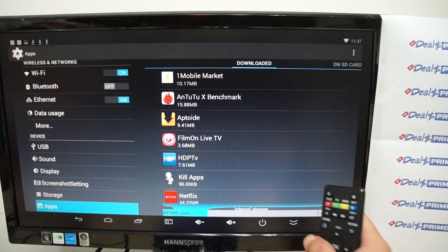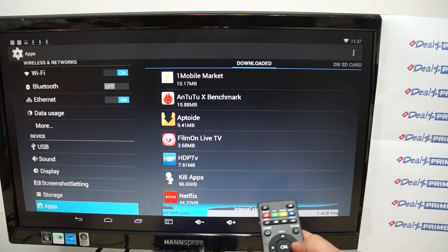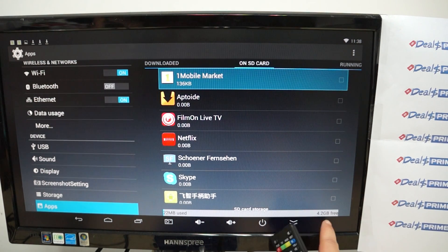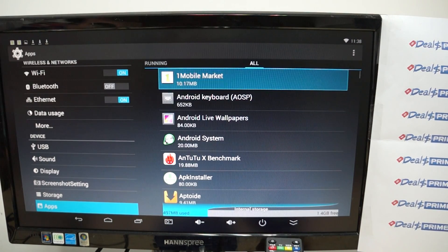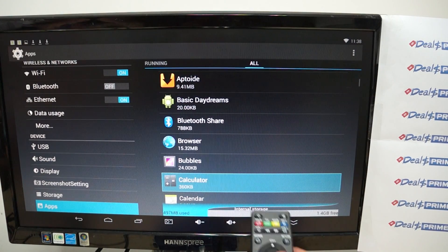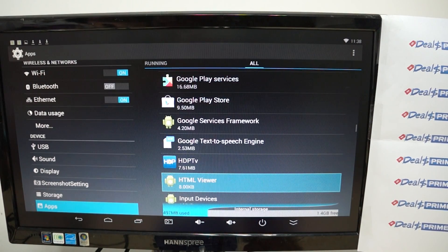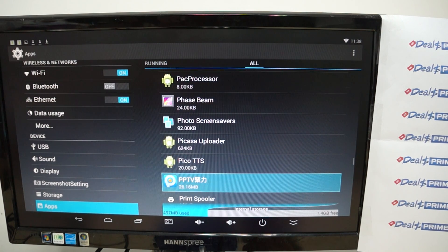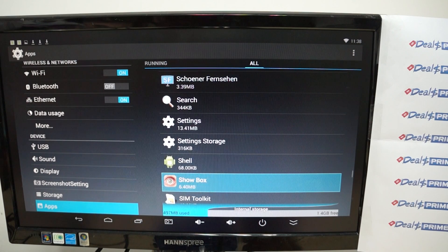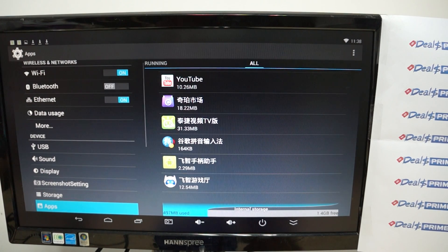RAM: 1.1GB free with 884MB used. Here are all the apps — scrolling through: Google Play Store, HTML Viewer, Netflix, Photo Screen Savers, QuickOffice, Skype, Stress Test, Twitter, YouTube. Like our video and subscribe to the DealsPrime.com review channel.